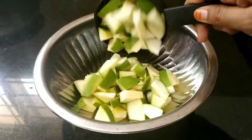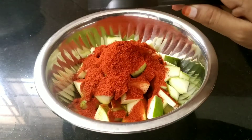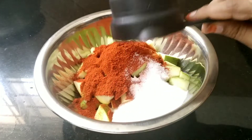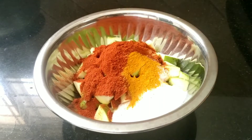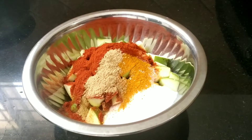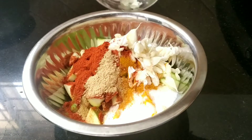Put 2 cups in half. Put 1 cup in half. And we need to take 1 cup of salt, 1 teaspoon of salt.